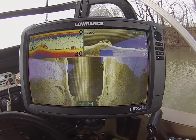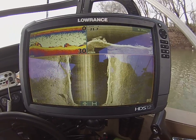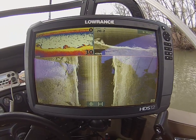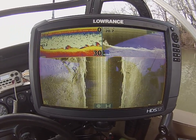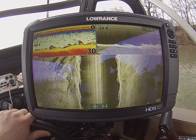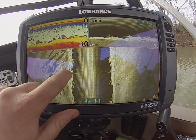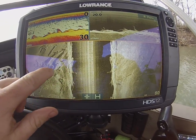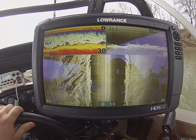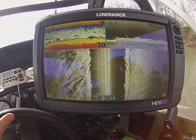As most of y'all know, flatheads are a creature of habit — they absolutely love structure. What we're coming up on here is a log jam. There's a couple big trees right here and a lot of scattered brush on top of it. You got a log here and a root ball here, another log on top of it and a couple logs right here. There's just a gob of scattered brush and trees and everything laying right in here.